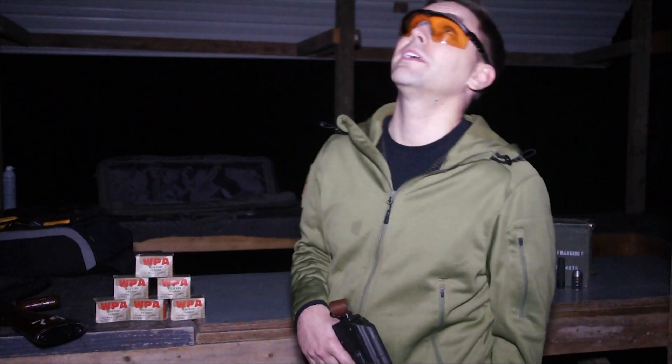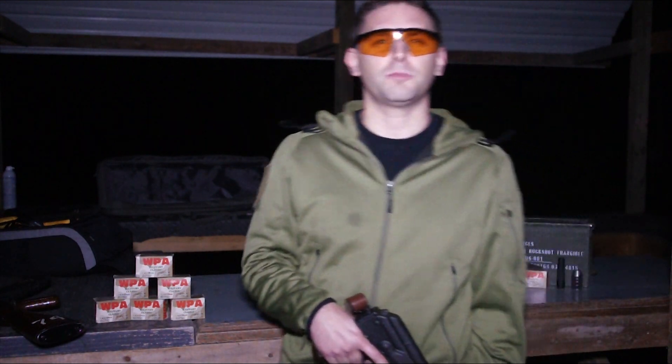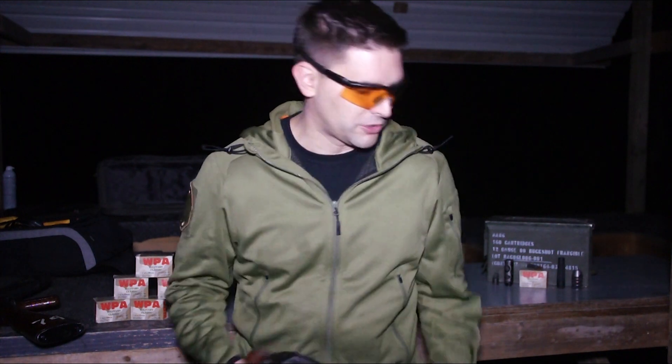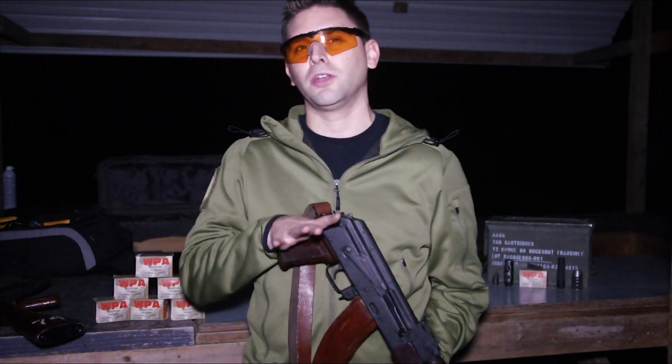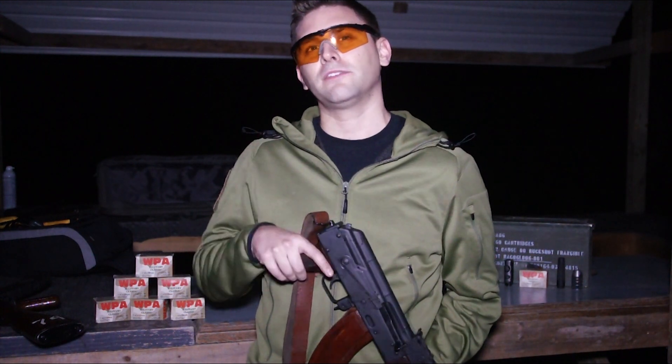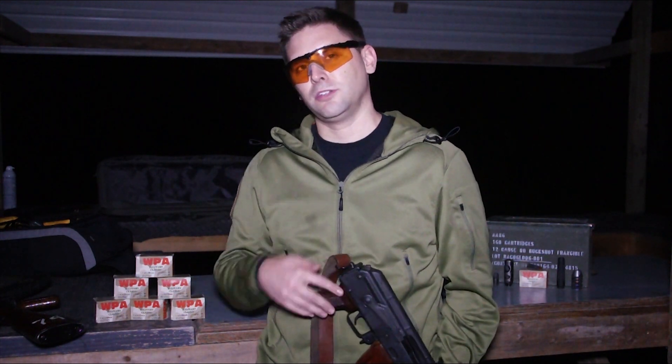Hey guys, we're out here on this dark and dreary night. It's kind of rainy — no stars, no moon in sight — so it's perfect for pitch black muzzle brake flash testing. We've got multiple muzzle brakes out here, four of them, and we're also going to do it without a muzzle device. We have two different rifles: one with an 11 and three quarter inch barrel, the other is an AKM with a 16 inch barrel. We're using WPA hollow point 7.62 by 39 to do the test. Let's get started.